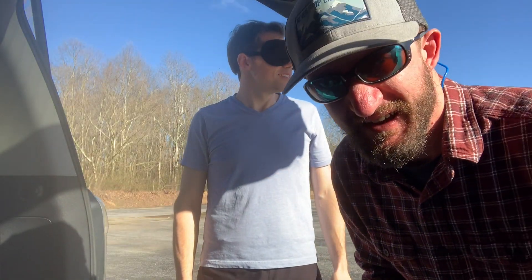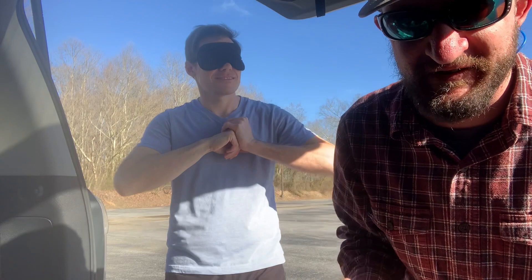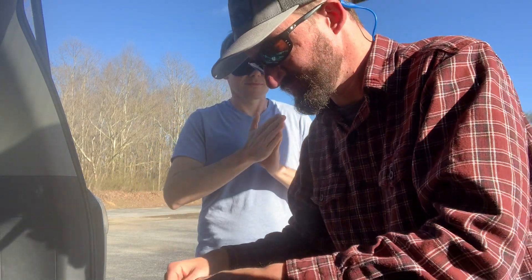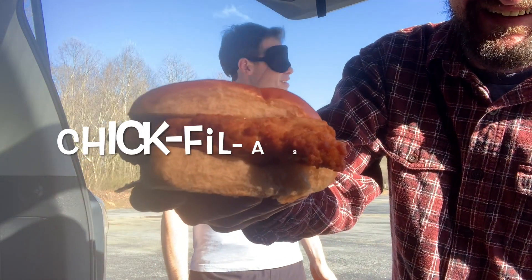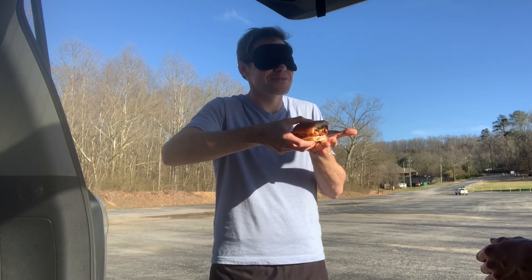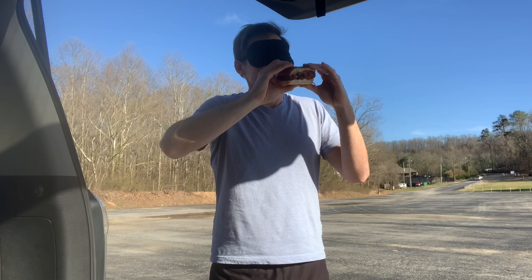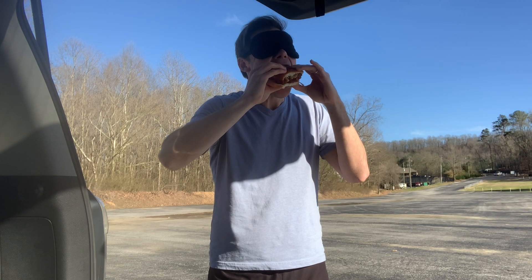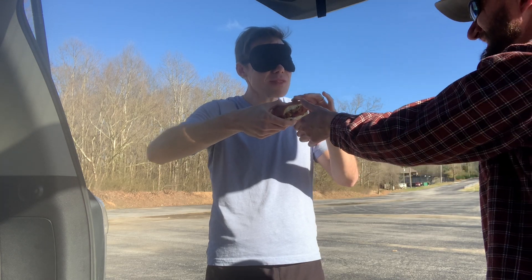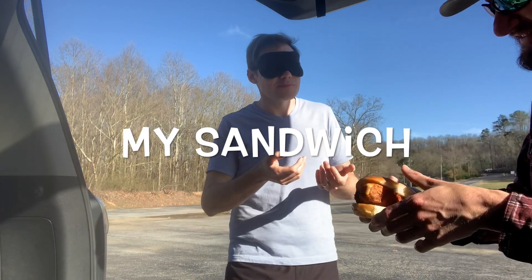Here's how I'll let y'all know which sandwich he's eating — I'll hold it up so y'all can see sandwich A or sandwich B. Let's get started. This isn't sketchy at all — blindfolded in an abandoned parking lot. Here you go, hold out your hands. Go ahead and eat it. It smells like pickle juice, so that could be either one. That's a good sandwich, definitely pickly.